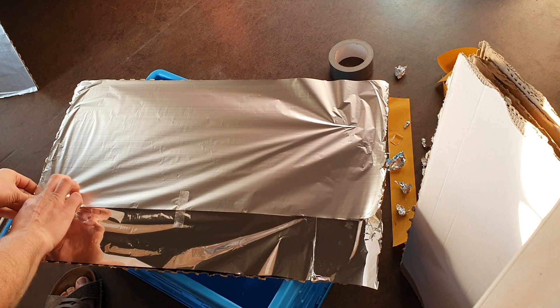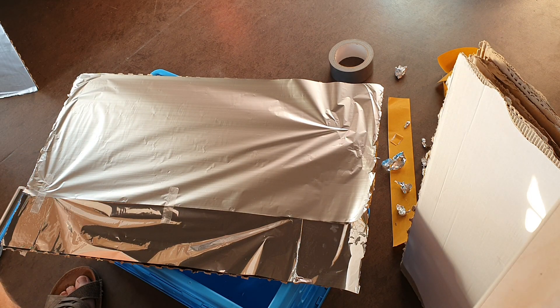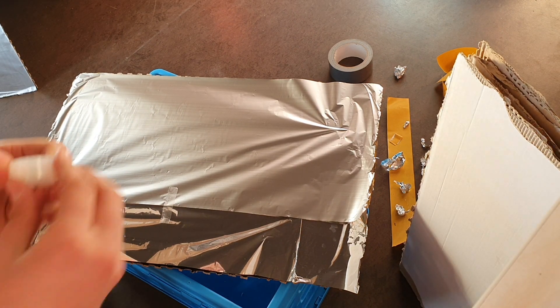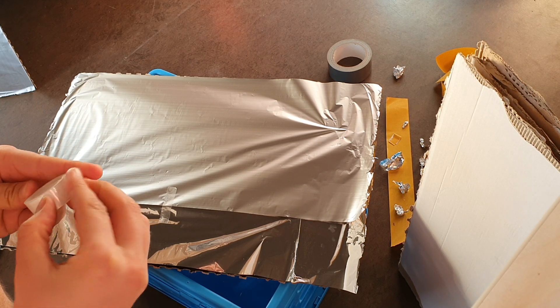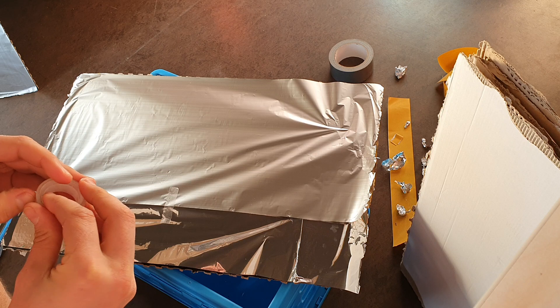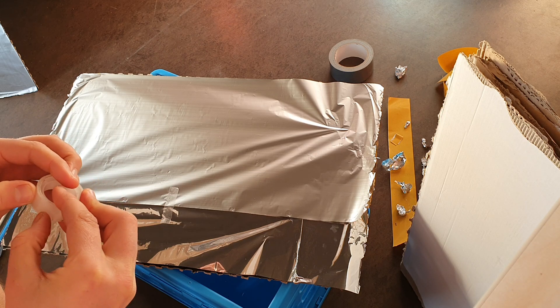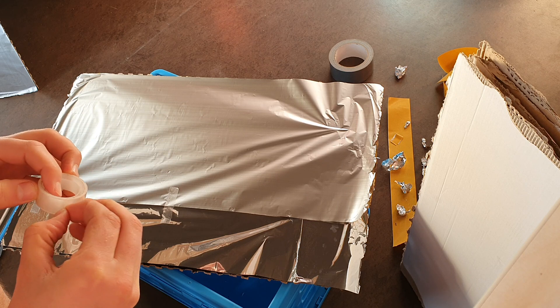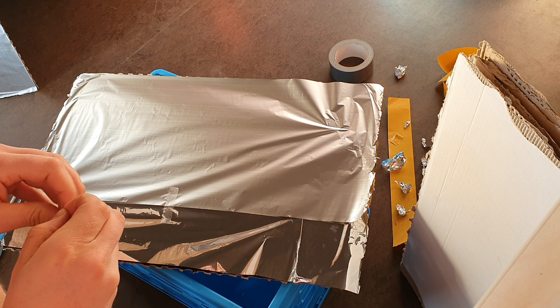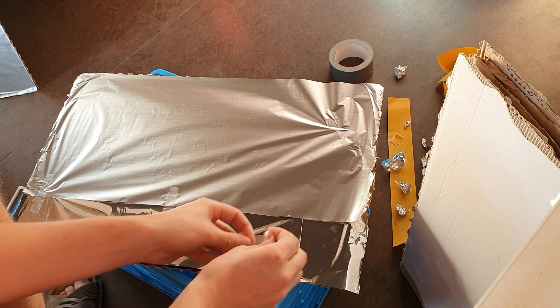I do recommend that if you're going to shield large volumes, you ground the plates. I might make another video about that, or you might want to consult somebody about that — this is not the topic for now.